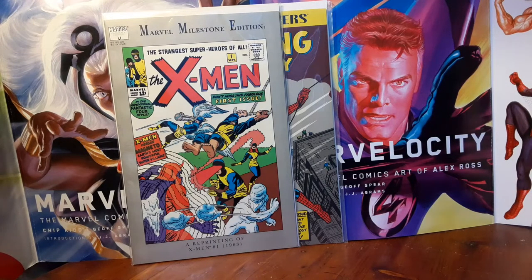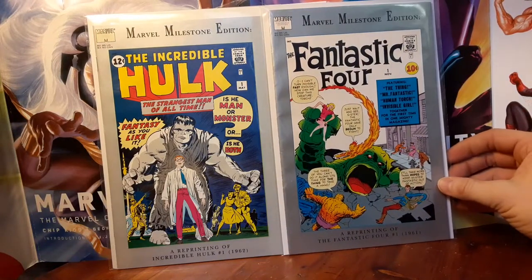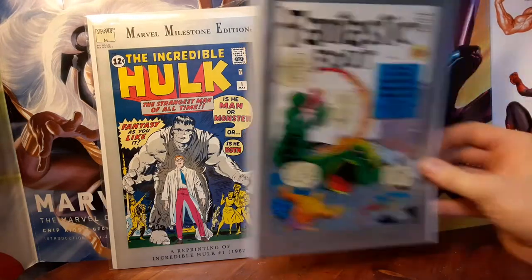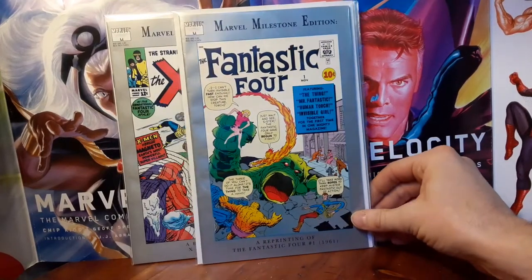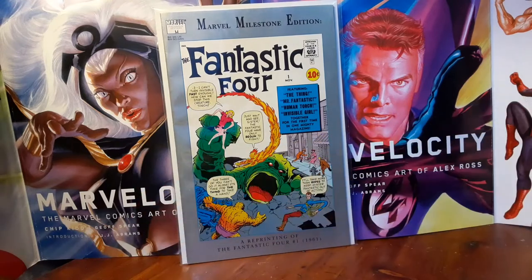Happy anniversary to Fantastic Four number one — Hulk came out in 1962 so happy anniversary to just Fantastic Four number one. Stan Lee and Jack Kirby.